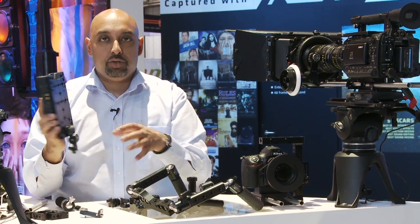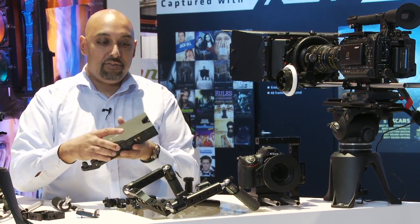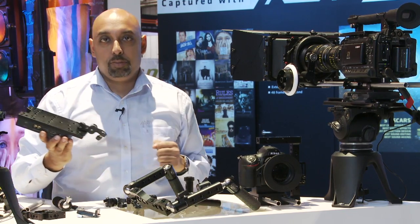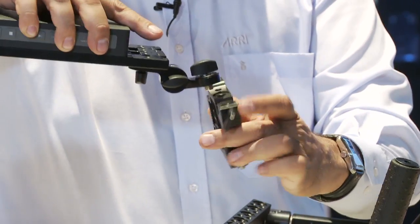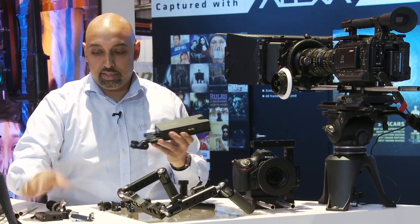All the different manufacturers of all these kinds of devices have all their own ways of doing it. Now for the Codex recorder, we have a specific bracket for the larger Codex recorder that'll help you mount it onto this plate. Now, if you already have the UMB1, which you got with your shoulder pad or you bought one separately, that works perfectly with this too. It has all kinds of mounting points on that as well, so you can use that to the fullest extent.